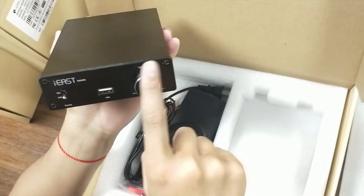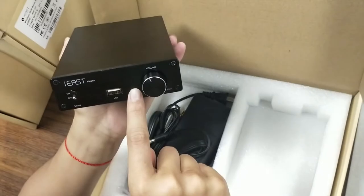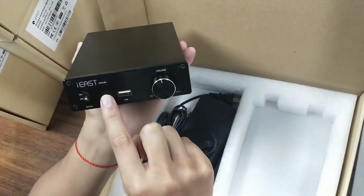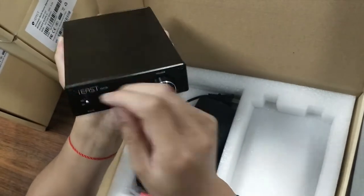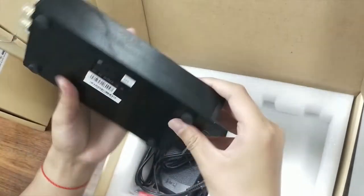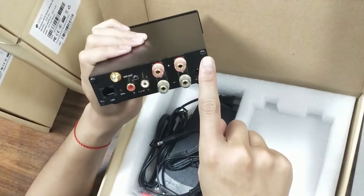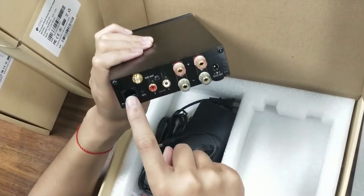On the front panel, we can see the logo, the USB port, the volume knob, and the power button. And on the back, there are several speaker terminals and the line-in LAN port.